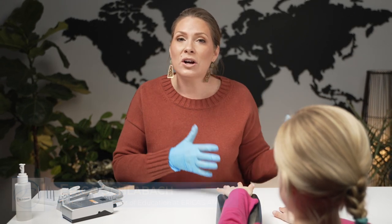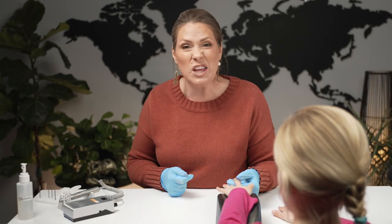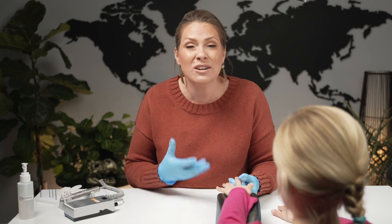We're seeing more younger kids in the salon but what are we doing? They have that overgrown sticky cuticle that's really hard to push and can also be sensitive. I'm gonna build your confidence on how you can safely dry manicure our little clients, so that they can walk away having a great experience making it fun for everyone. Let's get started.